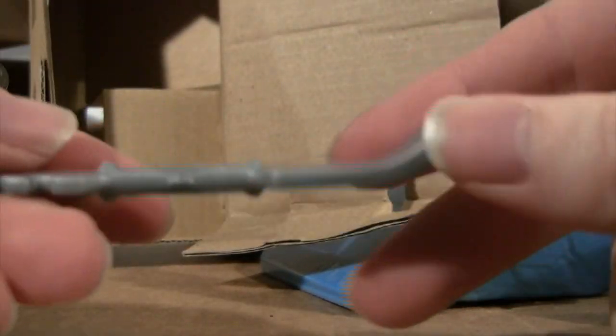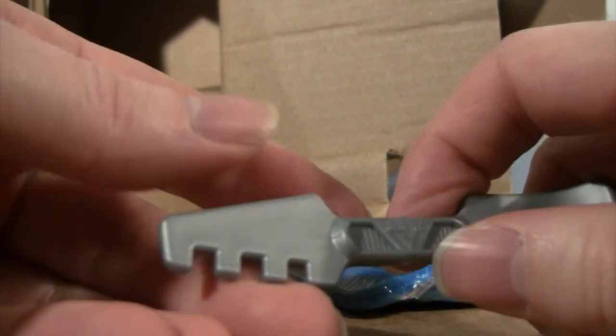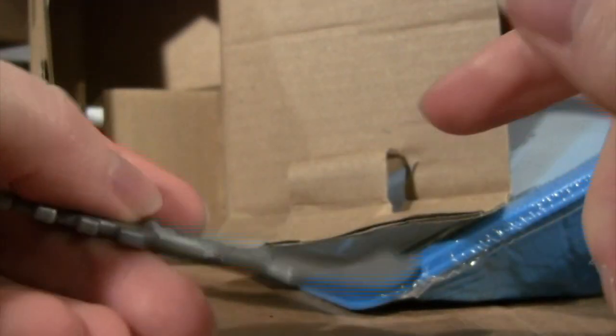The multi-tool has like a spoon shape to it and also a cutting part like a knife. It has the Monster Jam logo on each side.